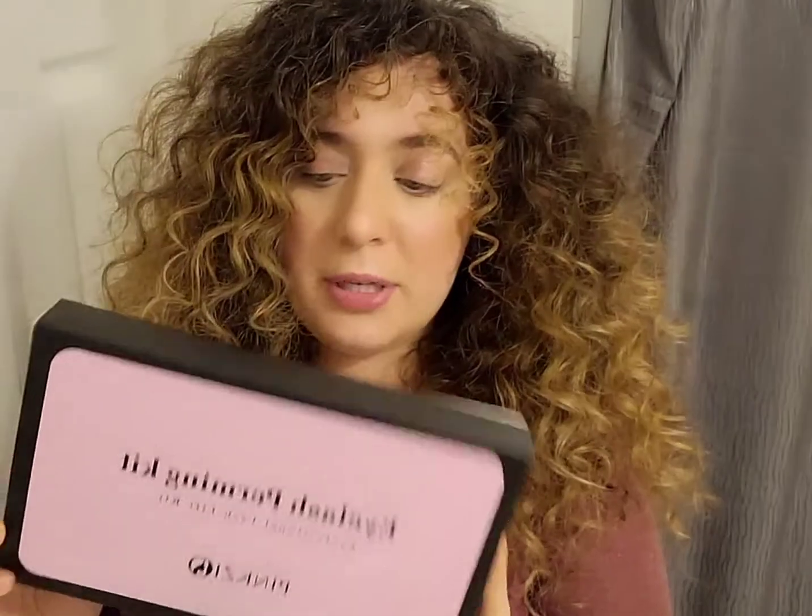So this is the eyelash perming kit. It's by Pinkseo. I actually get this from Amazon — a friend recommended it and it really works great. This is the only kit I've used for the past two years. My mom is committed — I do her eyelashes every six weeks, and I try to do mine every six weeks too, though typically it ends up being every eight weeks. Sometimes the curl even lasts to the eighth week, just a little less strong.